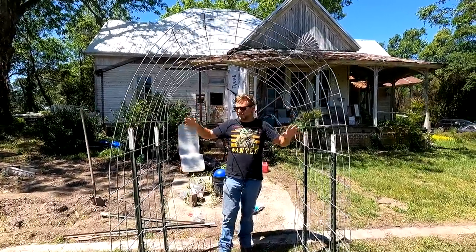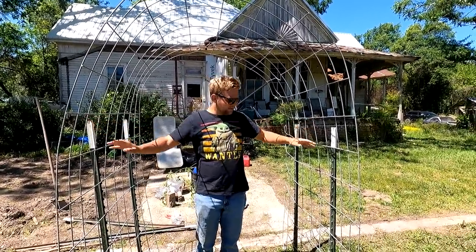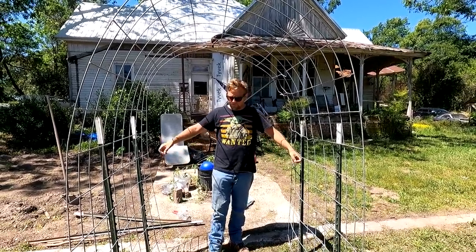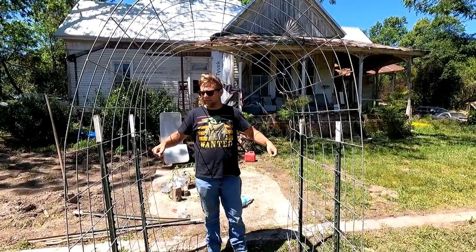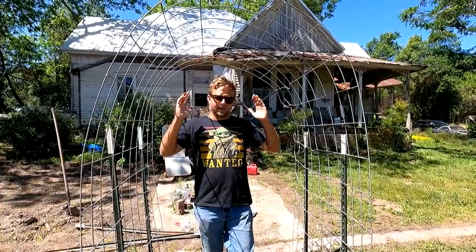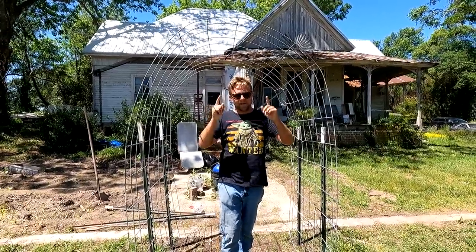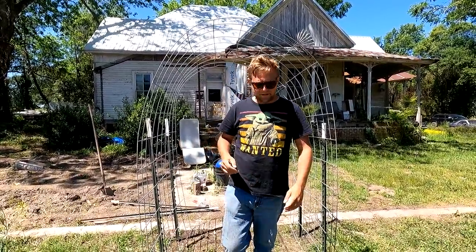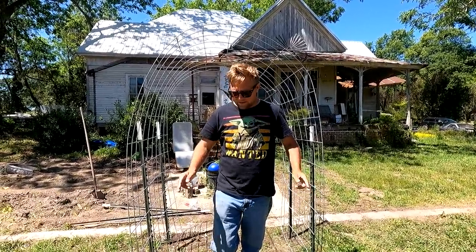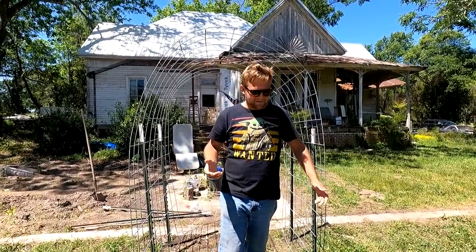We're using a cattle panel that's just a little bit bent, but that's okay. For this we use T-posts on the side. Super simple construction — we're going to drive four T-posts into the ground, bend our cattle panel over, carry it in here and place it. We've got one more to do because we're going to create a long archway leading to the front of the house and out to the wagon. Let's get started.